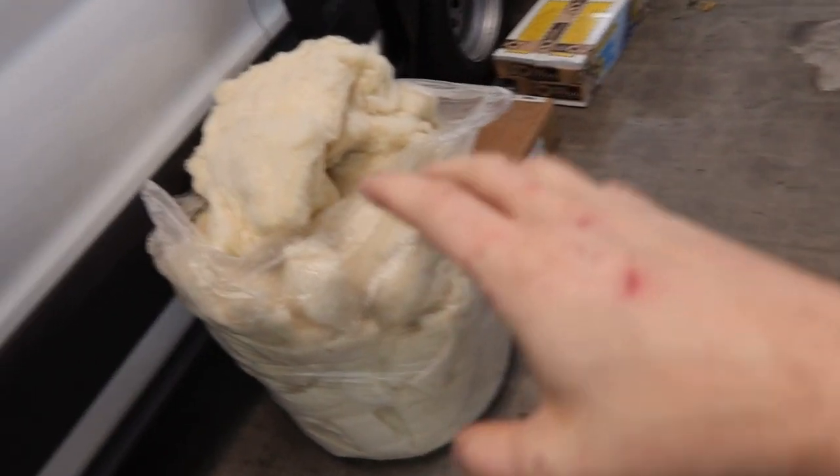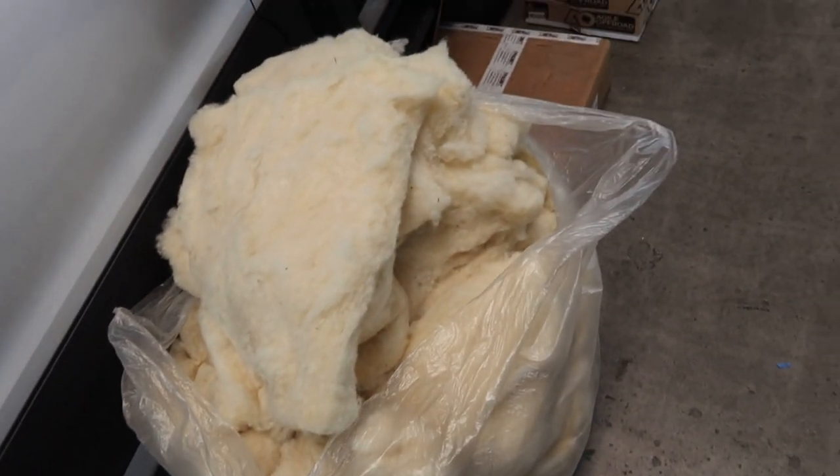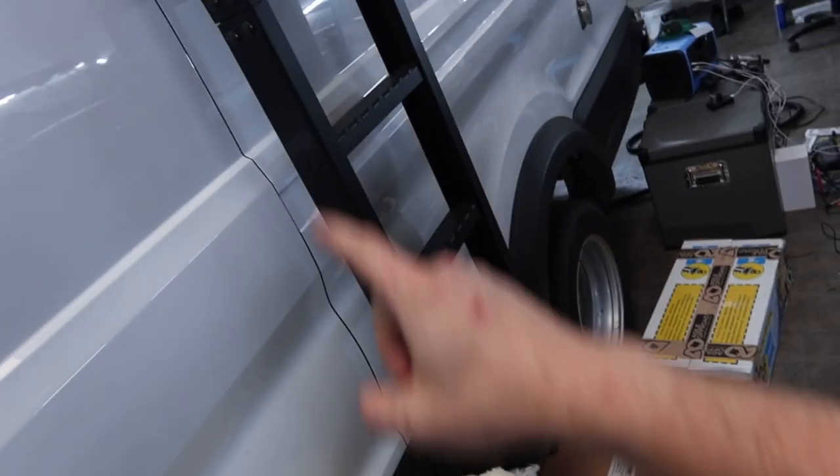When I took everything apart I ended up with a lot of Havelock wool that was sort of extra, so what I'm going to do first is take all of this Havelock wool and put it back into the wall sections.